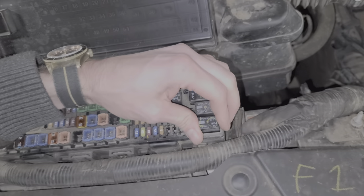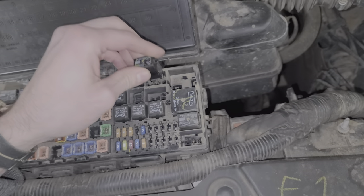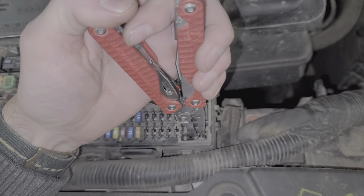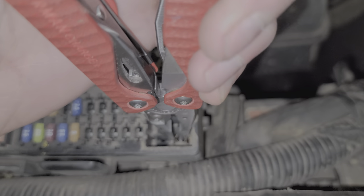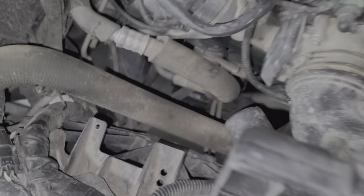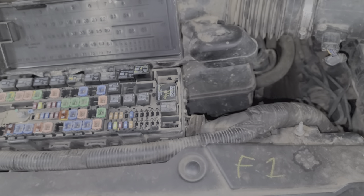Here's a quick troubleshooting step. We can remove relays and swap them around. What we can also do with the low speed fan relay disconnected is touch these two contacts together. Doing this should result in both of our cooling fans powering on. That's a quick and easy way to see if you've got good continuity and if the fans are able to work.